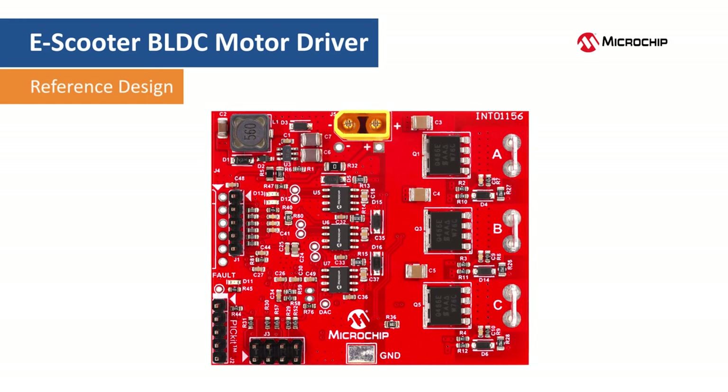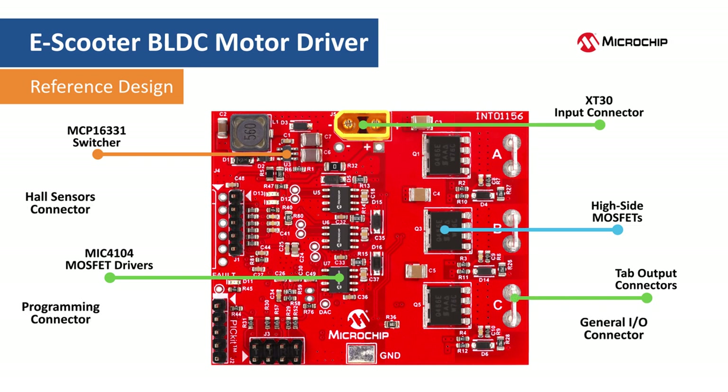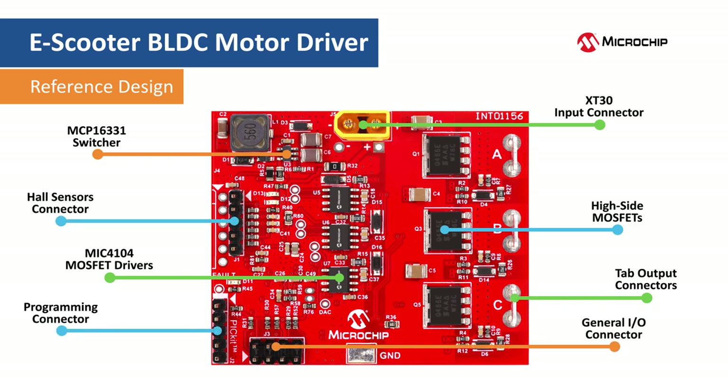This is the top of the board with the input connector located on the upper side. Here is the 12 volt bias generator implemented using the MCP 16331 buck regulator. The MOSFET drivers are located in the center of the board. There are also high side power MOSFETs, tab output connectors, and IO connectors located to the left side of the board.